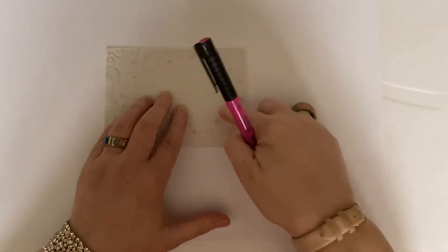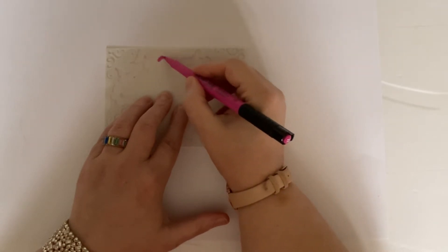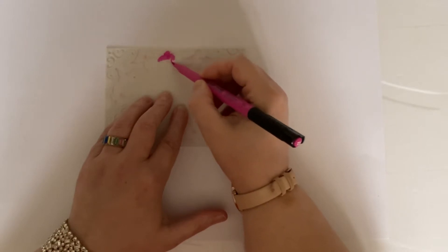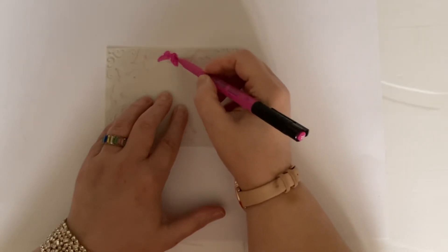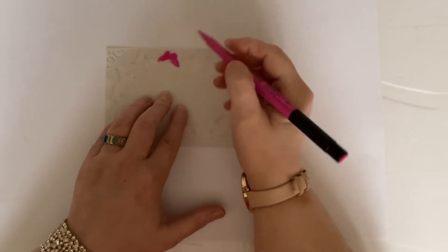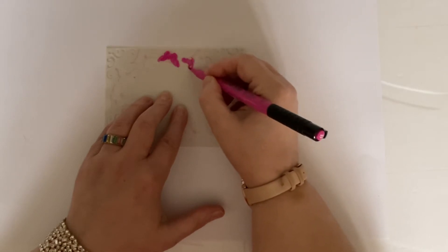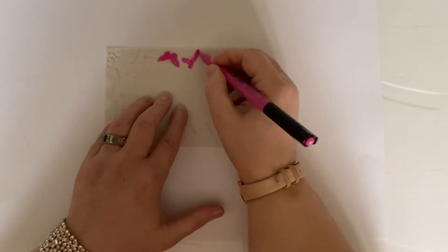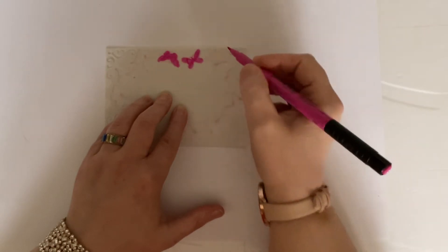I'm just going to lay my stencil over my parchment paper and I'm going to use one of my alcohol pens just to colour in these little gaps in the stencil. Now if you don't want to do that, or if you haven't got pens, you can use your inks — you can ink through there. If you've got some ink blenders you can do that. But I'm going to do that; I won't go all the way around, but I'll just do a couple, maybe another one.